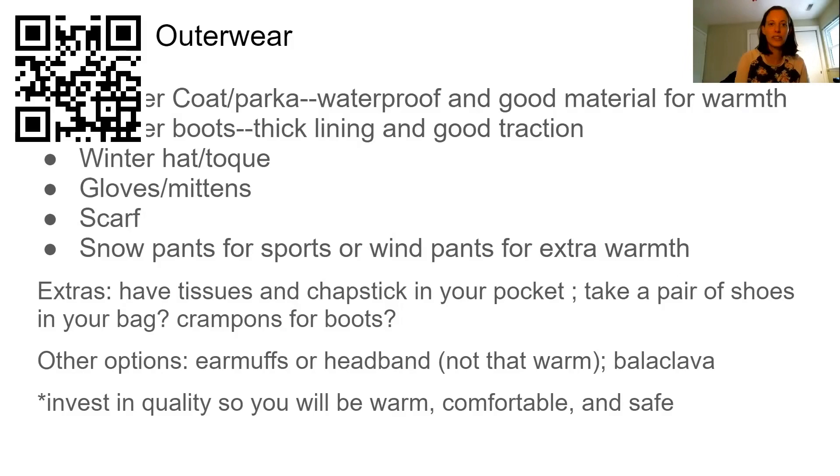I recommend investing in quality so you'll be warm, comfortable, and safe. Another option to give you much better traction is something called a crampon. You can get that at Canadian Tire or a similar store — you put them on the bottom of your boot, they hook on, they're not usually very expensive, and they can be taken off when you go indoors. They can give you much more traction on the ice.